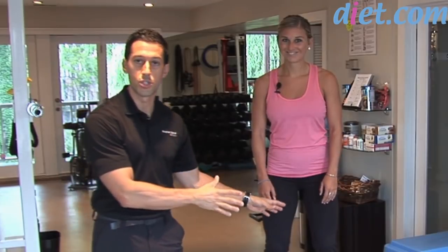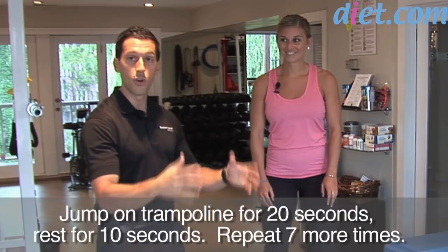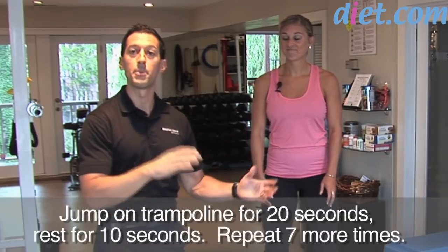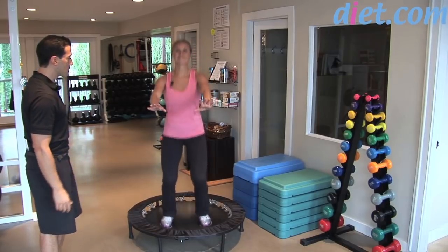Now let's show them an interval. You jump for 20 seconds, rest for 10 seconds, jump for 20 seconds — or you can do jump for a minute, rest for a minute, jump for a minute. But you have to work your way up. So let's show them a little bit of springing action like that.